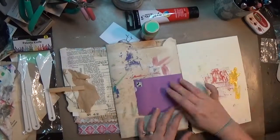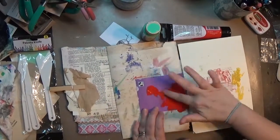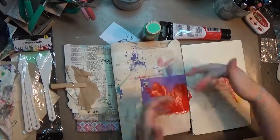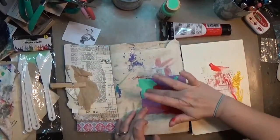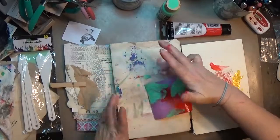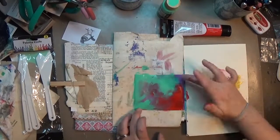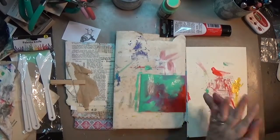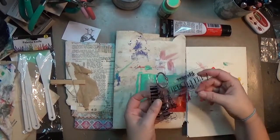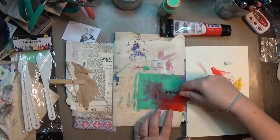Hey y'all, it's Hope at Crafty Hope and I am working back again in my small junk journal. This is page four. Don't worry, you didn't miss page three — page three was a hot mess and I didn't think it was worth your time or mine to share the process. I am keeping the page but I just didn't think anybody wanted to see that hot mess, so it's on the back page and you'll get a glimpse of it.